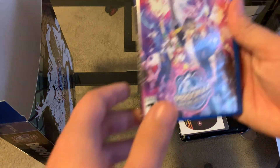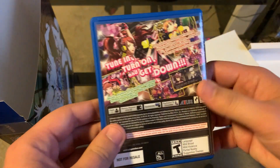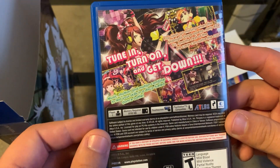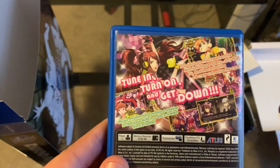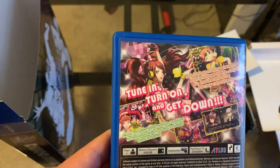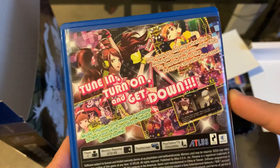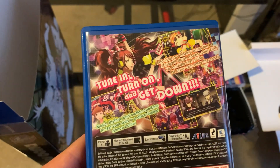We have the game, of course, which got ripped out — it's not in there. That's because it's already in my Vita case. Tune in, turn on, and get down. This is an official story sequel to Persona 4 Golden. If you've played Persona 4 Golden and beaten it and want more of the characters in the story — believe it or not, the dancing rhythm game is canon.